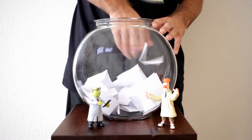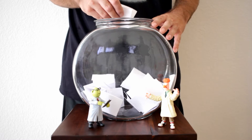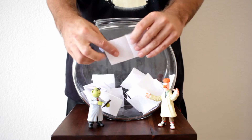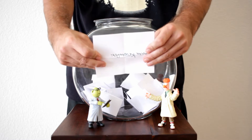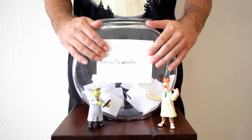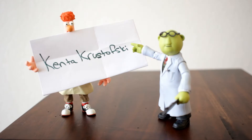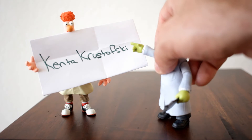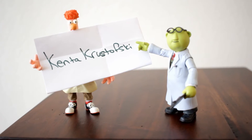Let's stir them up really good and see who the lucky winner is. Opening this up — it's upside down — and the lucky winner is Kenta Christofsky! Congratulations — hit me up with your information and I'll send this right out to you. Big thanks to everybody that left a comment on the Bunsen and Beaker review and participated in this giveaway.